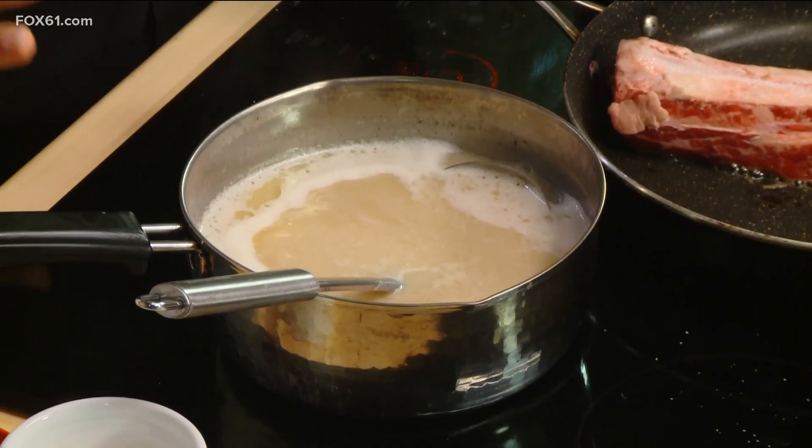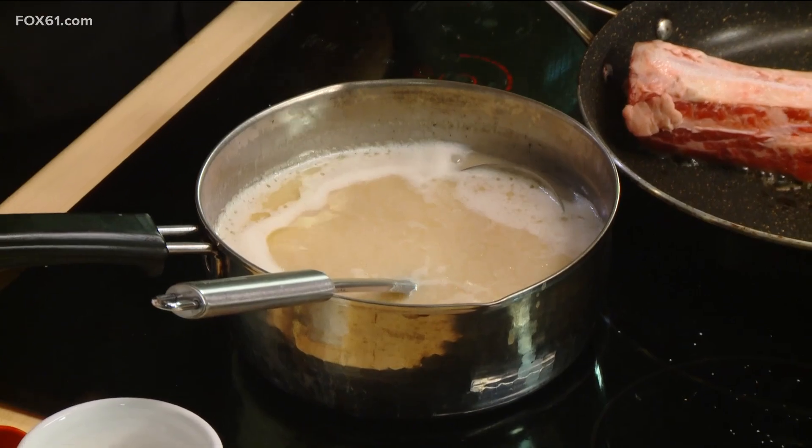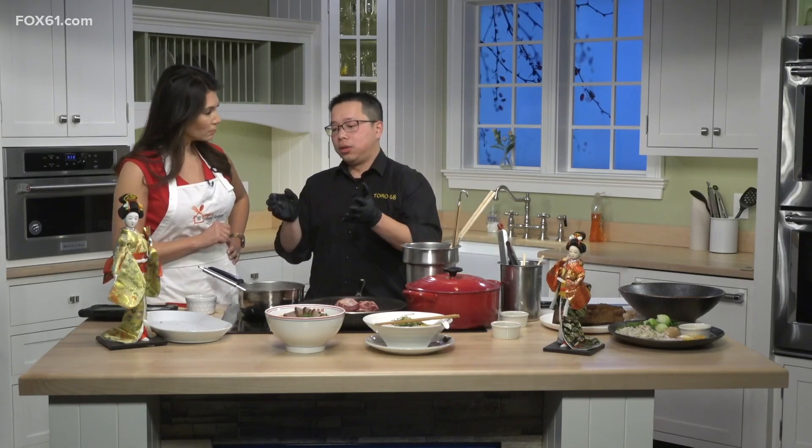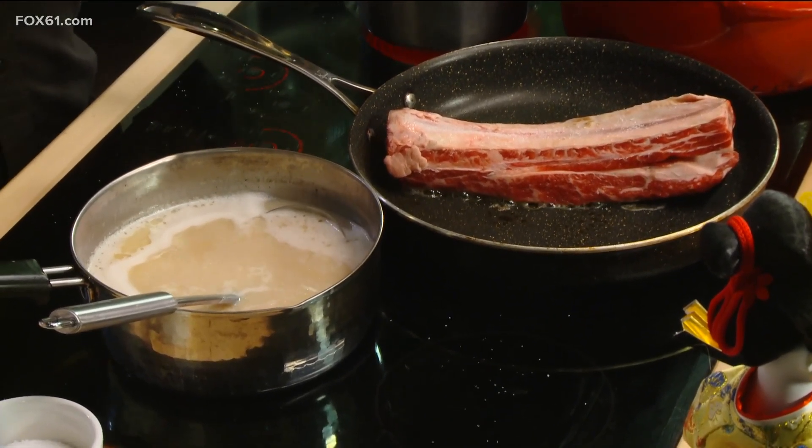The main thing in ramen is the soup — the broth. It's the soul of the ramen. If you don't have a good broth, it doesn't mean anything. The key to a good broth is time and ingredients. For our broth, we use leg bone, whole chicken, chicken thigh — all the high-collagen, high-fat ingredients. You put in some vegetables too for seasoning. This is a very healthy broth — high collagen. It makes you prettier; helps your skin, hair, and everything.